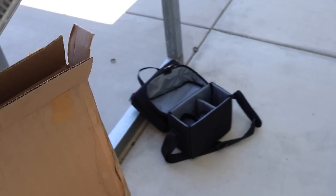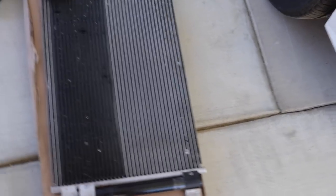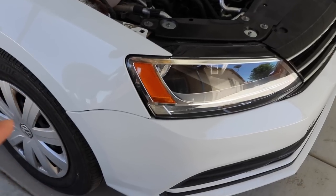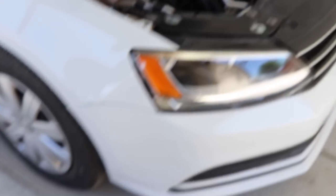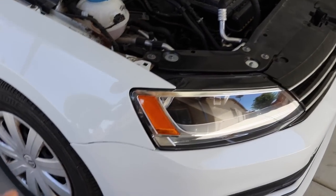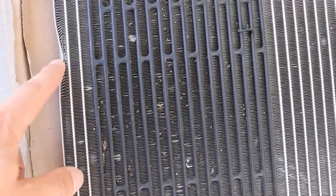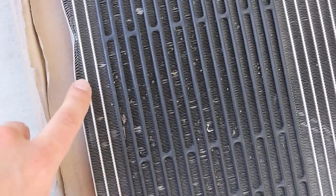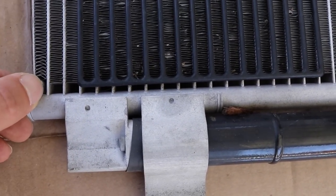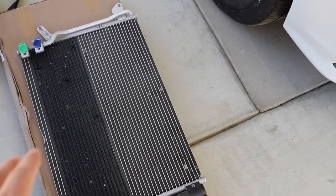I got a used condenser and got super lucky on it. Since this is a 2016 with the 1.4 liter engine — a fairly new engine for Volkswagen — there are no aftermarket condensers available. This one came from a body shop that did an insurance repair. Insurance replaced it just because of a small dent on the bottom, which isn't even a portion that carries fluid — only the cores do. This thing was $400 new; I got it for $45.